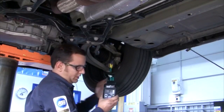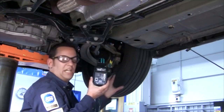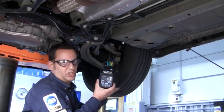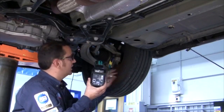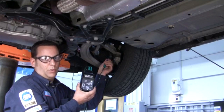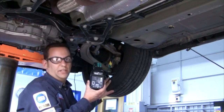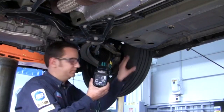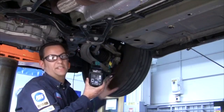Spin the wheel and look for rotation. If you have rotation, your ABS sensor is good. If you do not have rotation, one thing you might want to check is reverse polarity on the green wires — change the wires, reverse the polarity, and then recheck it by spinning the wheel. If you still do not have any rotation, then you have a bad wheel speed sensor.